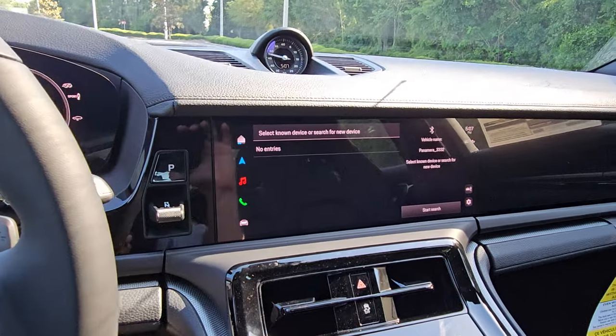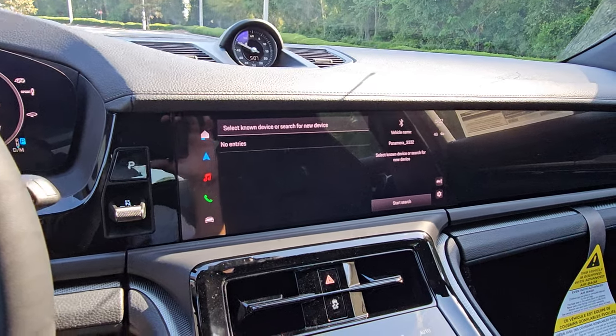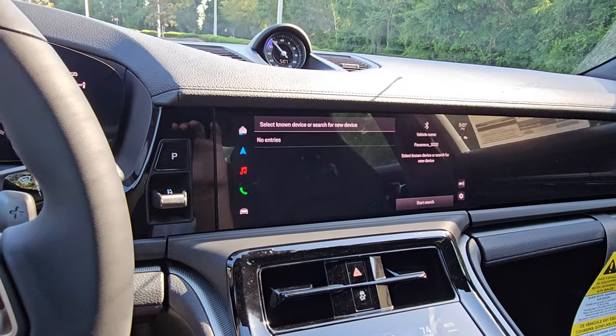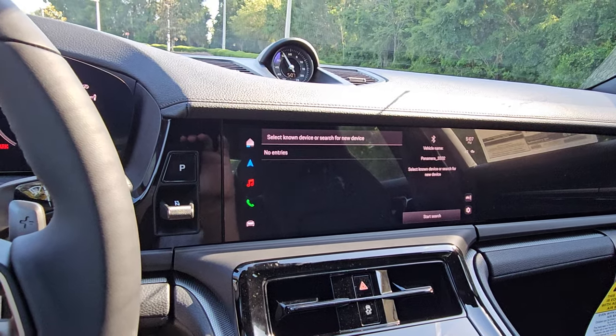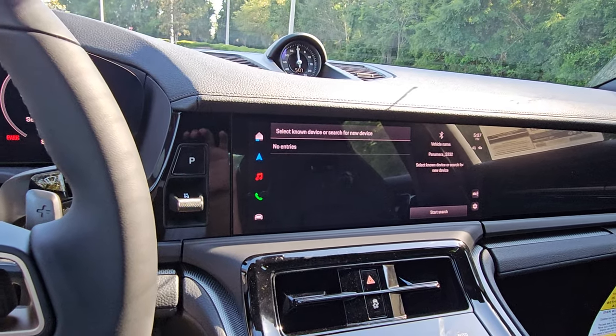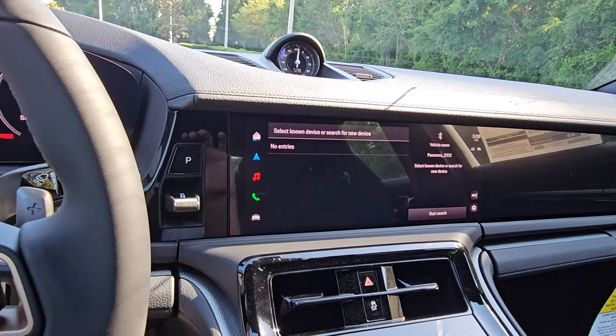Phone is the easiest page: once your phone is hooked up, go to start search and find it in your phone's Bluetooth menu. Keypad is the keypad, recent calls shows your call history, and contacts shows all your contacts.